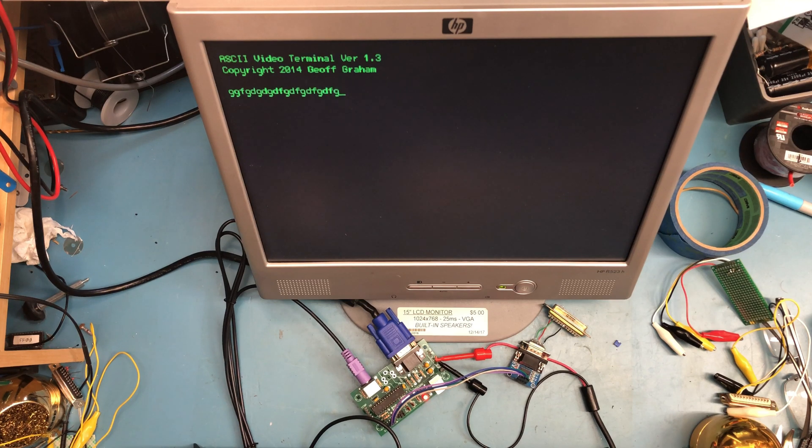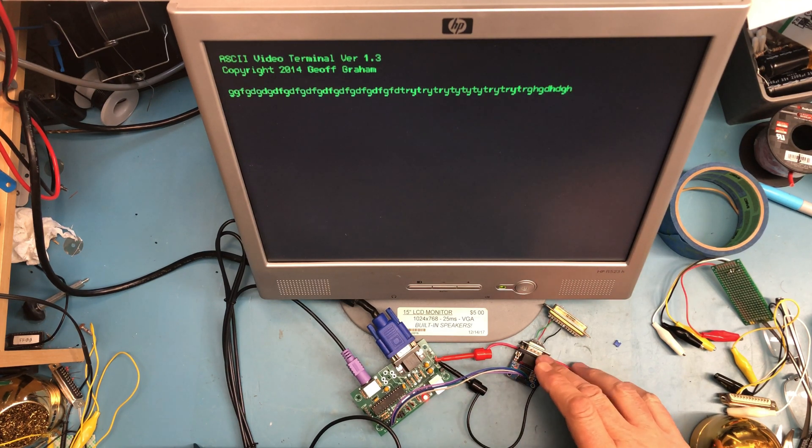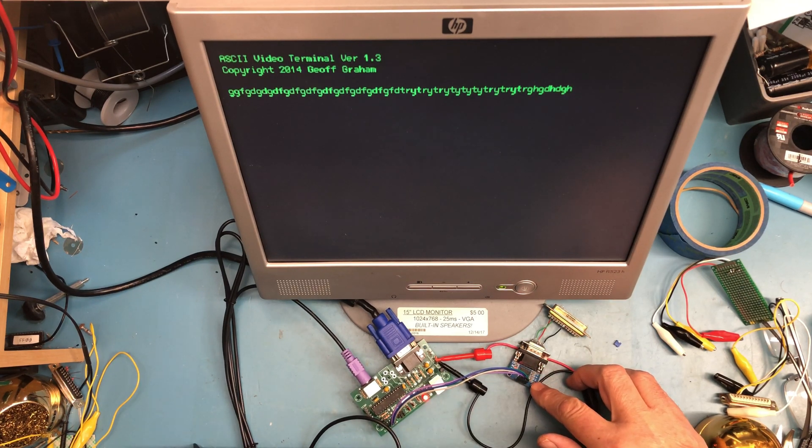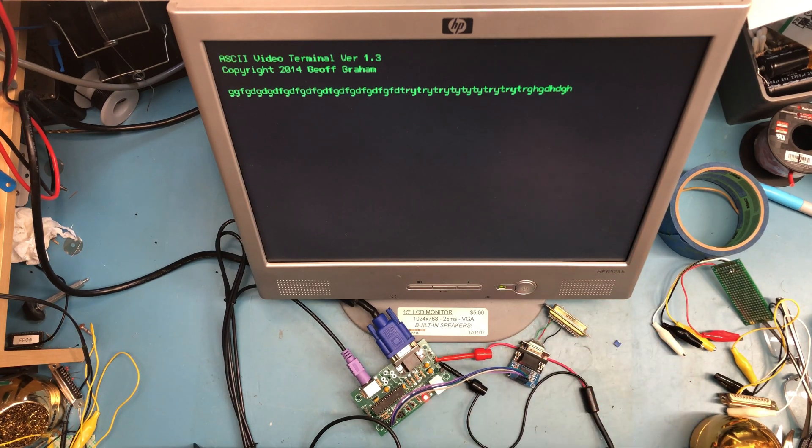It's receiving characters, transmitting them out. We're getting a loopback and back in, so everything there is working. I didn't know if this little adapter card was going to work. I'm picking up 3.3 volts to power it off this connector here, and apparently 3.3 volts is enough to run it, at least in this configuration.